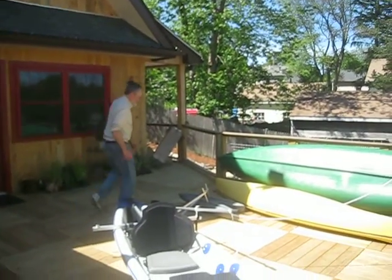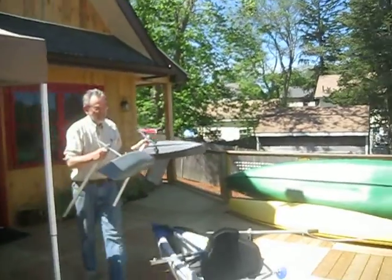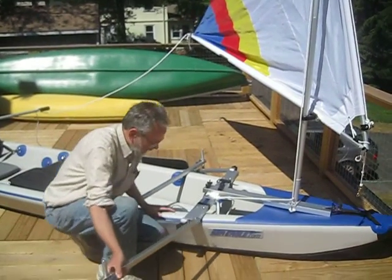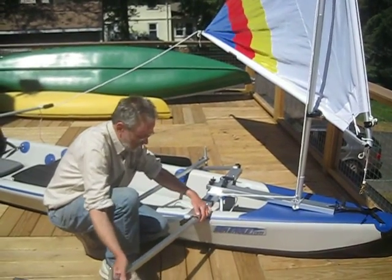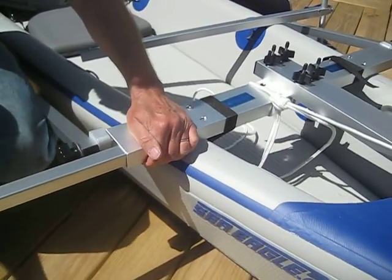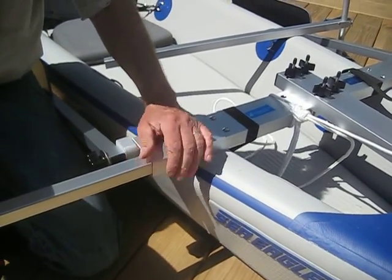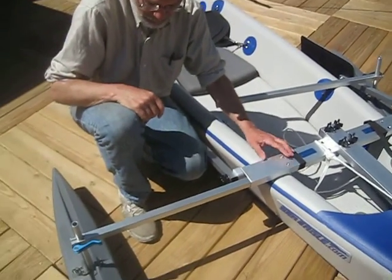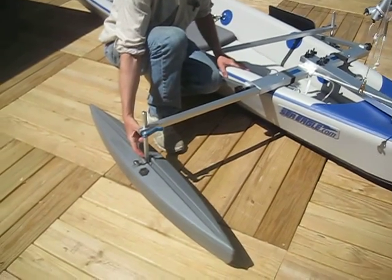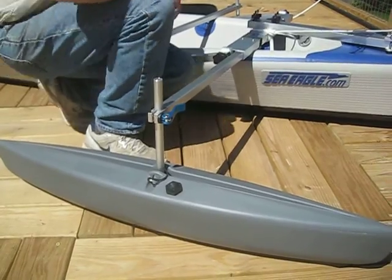Rob is mentioning to me that I've got one very important part of the assembly — and these are your stabilizer floats. The stabilizer floats slip right in here and lock in place the same way with a spring button. You want to have them about that much down — that'll give you a more stable ride.